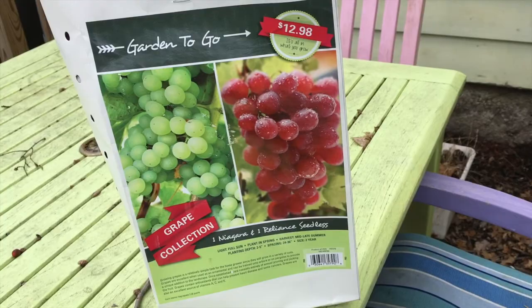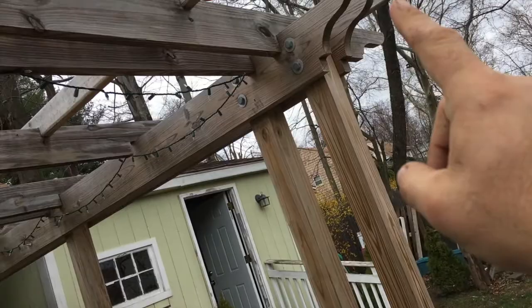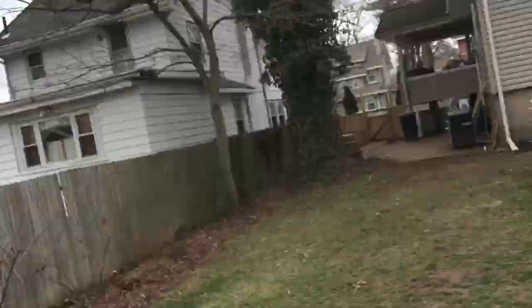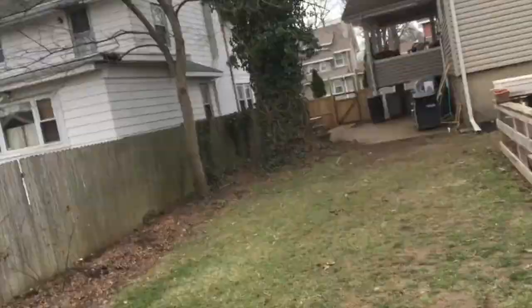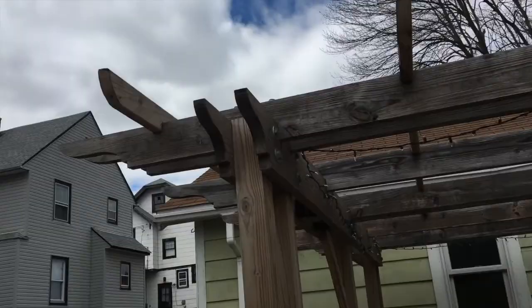I've got this pergola that I'm going to be training them up on, growing on this side and over here, then up and hopefully across the top. That's east down there, so they should get plenty of sunlight while growing, and in the late afternoons I think they'll get some shade — it should be a good spot.